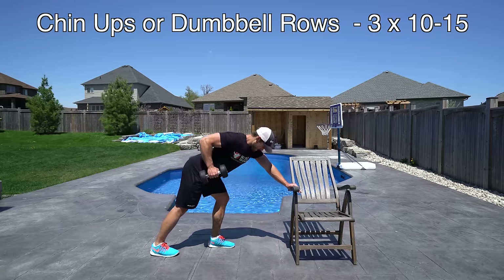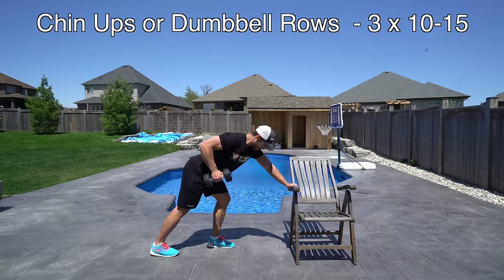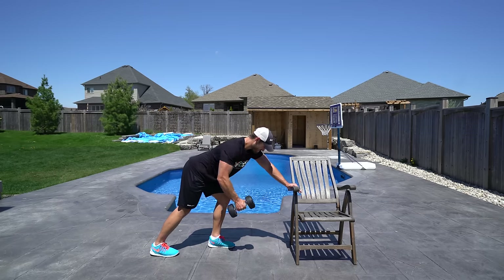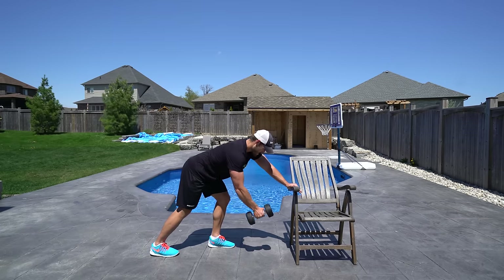This next exercise is going to be either chin-ups if you have access to a chin-up bar or dumbbell rows if you don't. We're going to do three sets of 10 to 15 reps, and if you're doing chin-ups we're going to do max reps. So if you can do four chin-ups then we do four; if you can do 12 you would do 12 — the max you can get. Dumbbell rows is 10 to 15 reps.